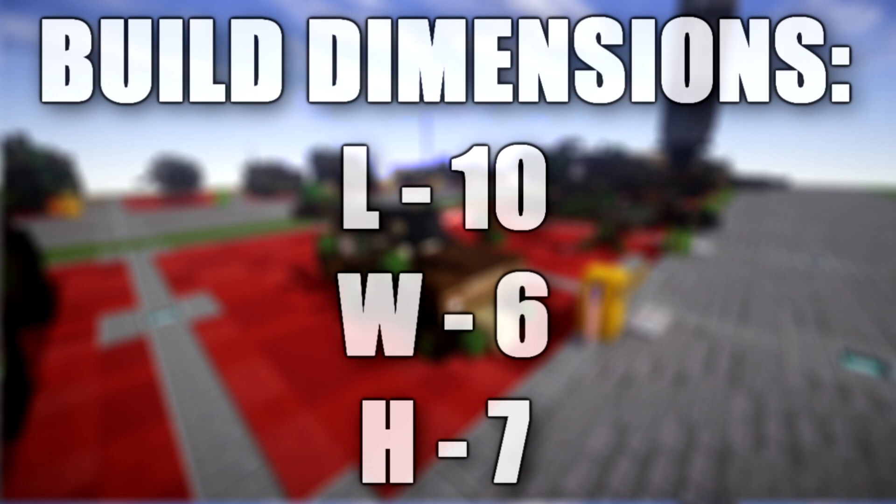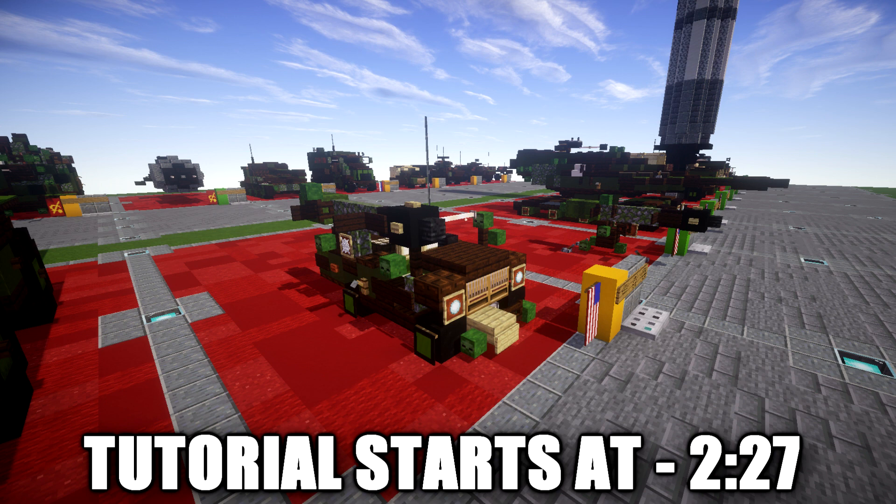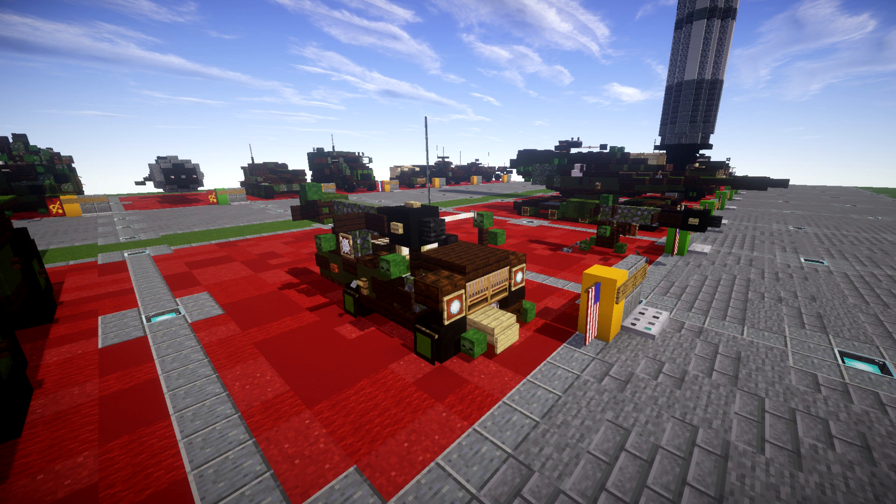If you guys are not already aware, I did post a tutorial just recently for the actual launcher itself, which is basically the standard design for it. But there was a version that basically mounted it onto an M38A1 Jeep, which is basically the Cold War version of the Willys Jeep — slightly upgraded but really the same thing.